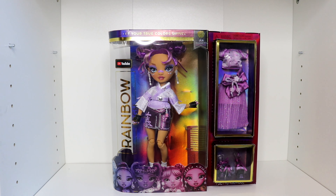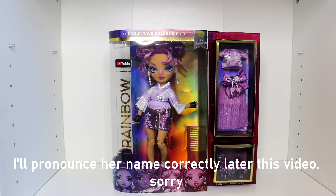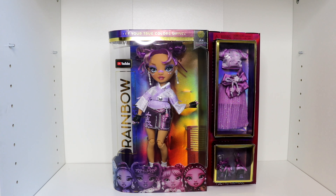We already opened up all the other girls — we did it in rainbow order. So of course the only beautiful, beautiful doll that we have left here is Lila Yamamoto. Here she is — beautiful, wonderful, glorious. She has the purple, kind of indigo back to a pinkish color.